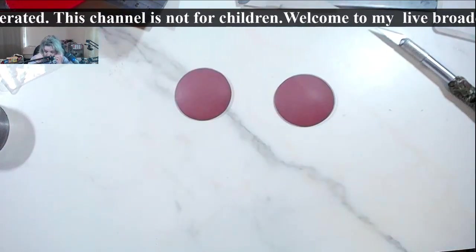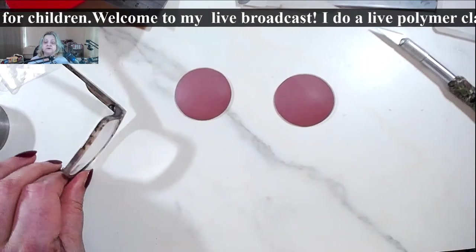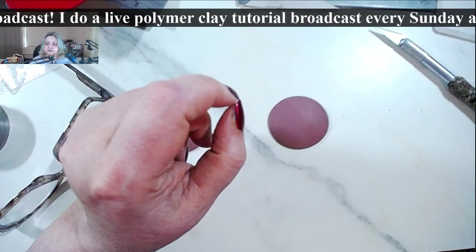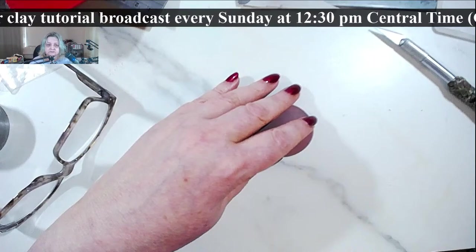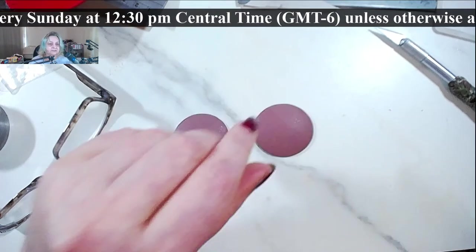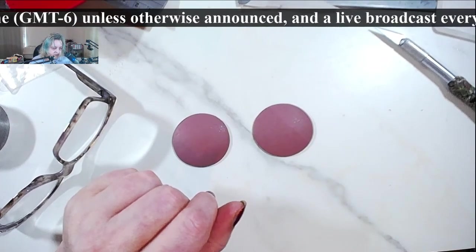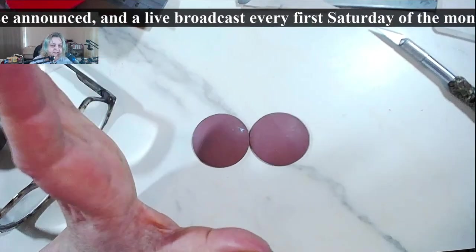Memorial Day is an American holiday, but you can use this kind of stuff for your own country's celebrations. It is a fairly big day in Oklahoma. I'm going to reference the star cane tutorial I did in 2019 in May — let me share it. It's called 'Star Cane for Patriotic Jewelry.'